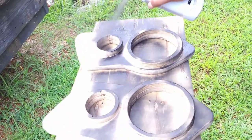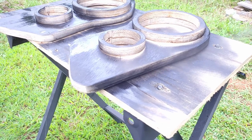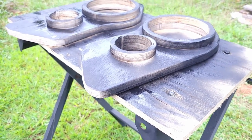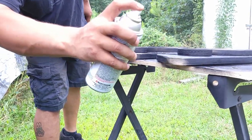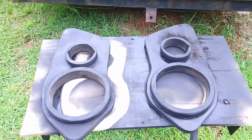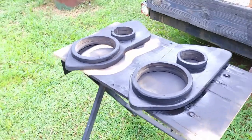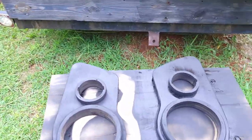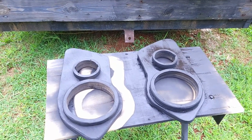All we have to do for these right now is paint them. We got these done — got that nice coat of paint on them. Make sure you guys stick around and hit that subscribe button so you can catch the next video where we actually get these installed in the truck and get the speakers put in.